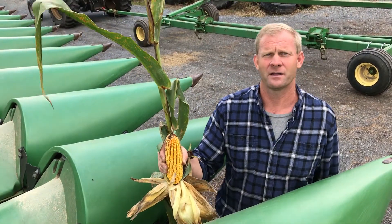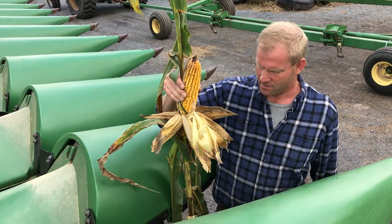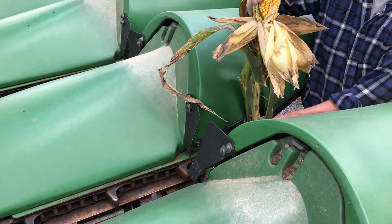I'm going to explain briefly how the combine separates the kernels of corn from the whole stalk in the ear. As you drive into the field, you have to line up the rows, which are oriented here with the rows of corn in the field.